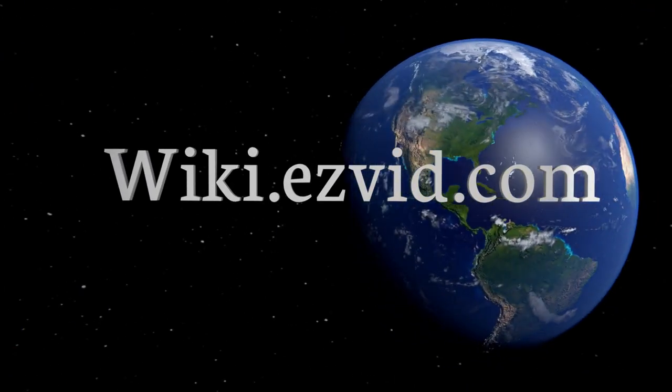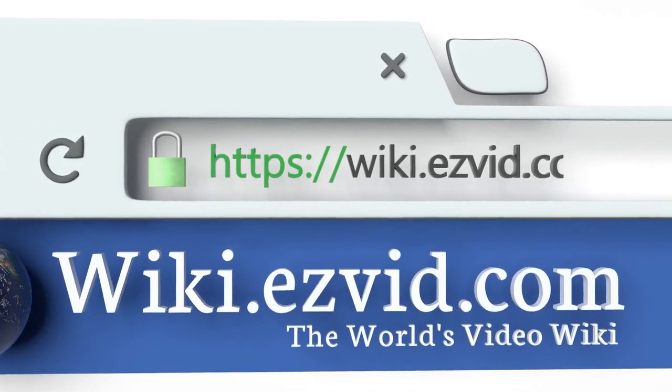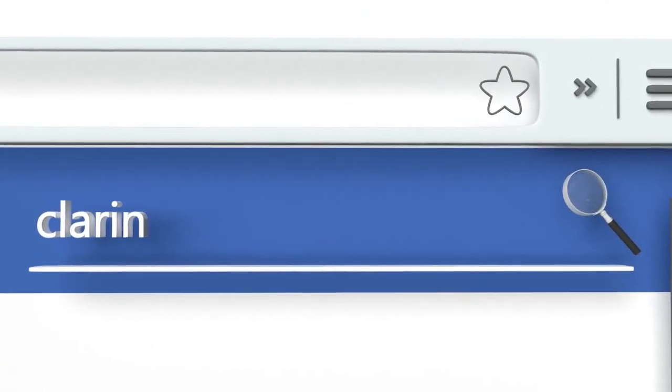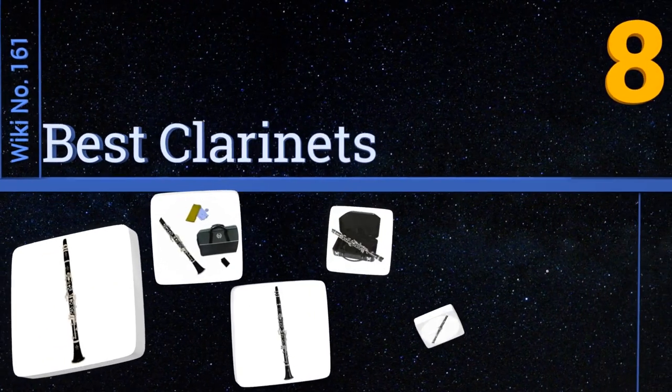Visit wiki.easyvid.com and search EasyVid Wiki before you decide. EasyVid presents the eight best clarinets — let's get started with the list.